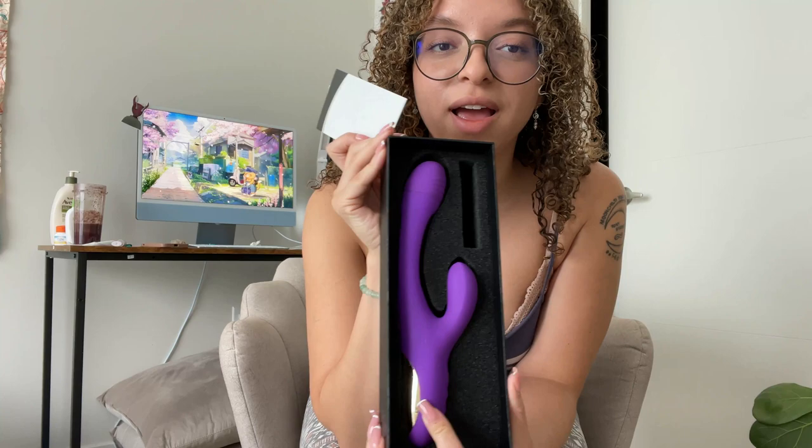So this is the product right here. It just looks like it's a thin product, but it's really not. So let's go ahead and open it. And here we are — a very, very sleek, sexy toy, and it comes with instructions.